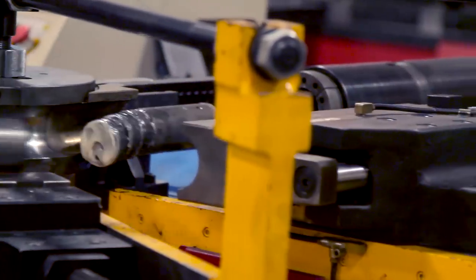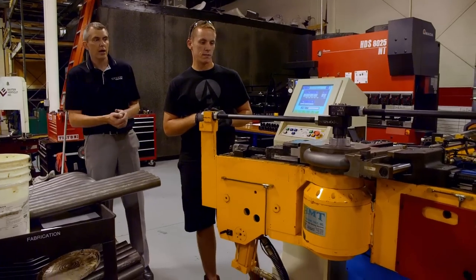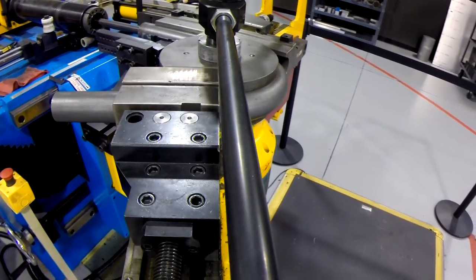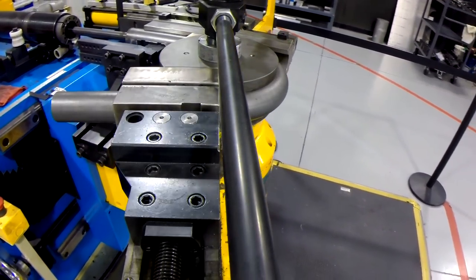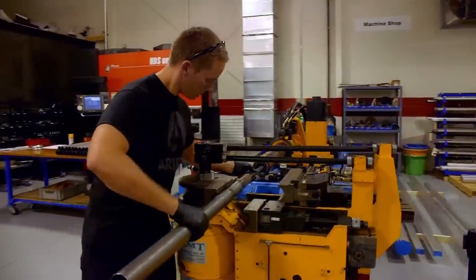From here we'll head over and check out our bender. This is a 3-axis bender, completely computer controlled. Right now it's building Aerial Atom parts, but in the future it can build a ton of different parts. We've built everything from roll cages to motorcycle parts on this — a lot of versatility with this machine.